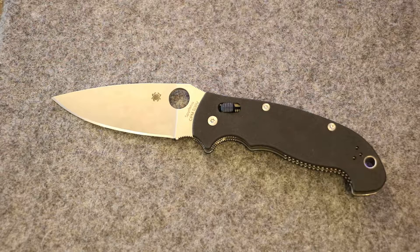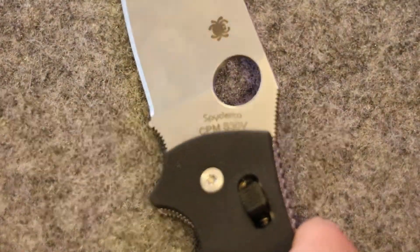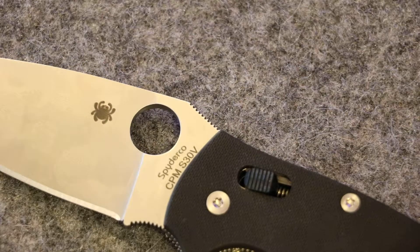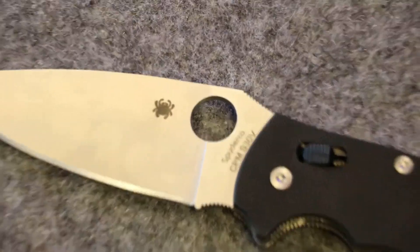I want to go through some of the general specs real quick just to get it out for the gear heads out there, and then we'll go through what my takes are on this knife. I do apologize for not having any videos up recently — it's just been a busy season as well as being on vacation for 10 days over the holiday. I will be doing some more videos over the next few weeks. I believe my next one is going to be a sharpening video, so stay tuned for that.